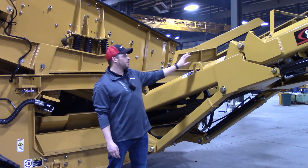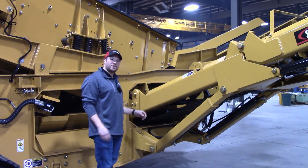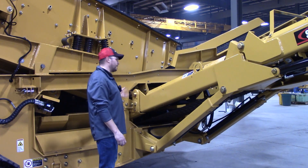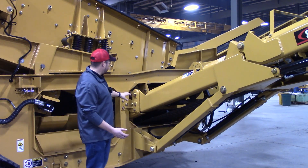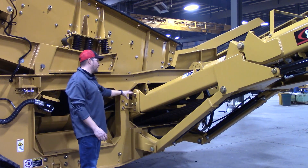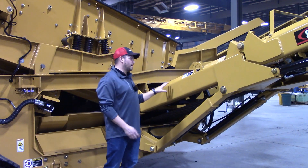An update we put through on this plant was making these side conveyors a modular cassette style assembly that slides right into the mainframe and attaches the unit that way. It used to be in a couple different pieces. There was a separate assembly inside of the mainframe that was welded to the mainframe as well. So this is a nice change.